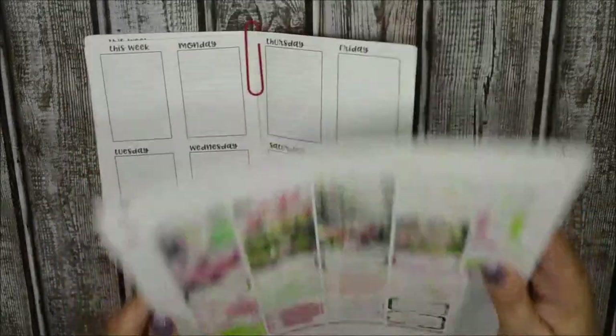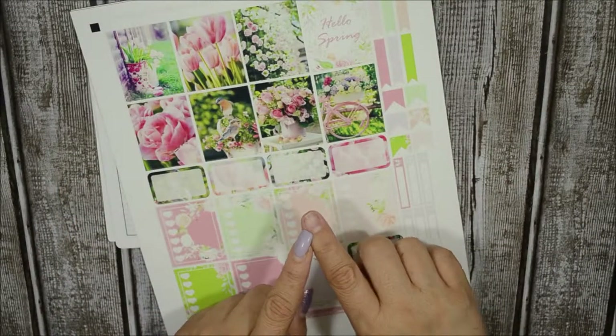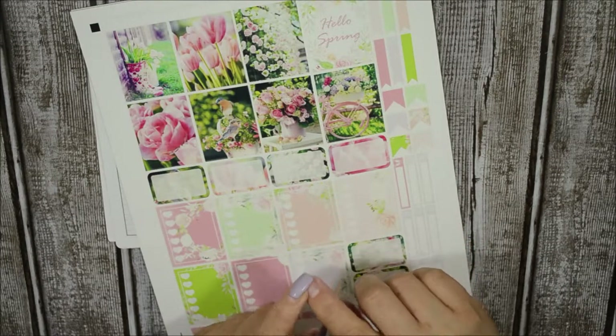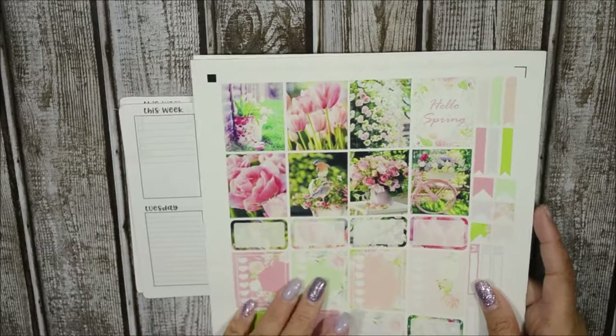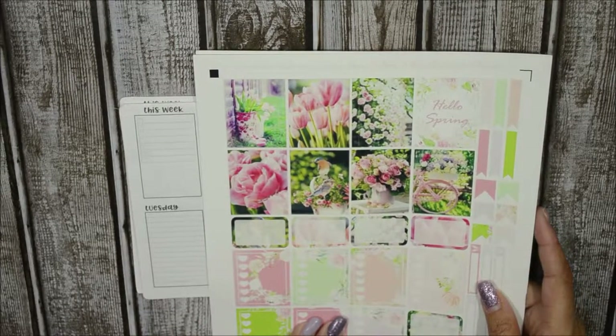My nail broke, so excuse my ratchetness. I won't be able to get in to see my nail tech until sometime next week. But let's go ahead and use this kit — this kit is called Hello Spring. You can go ahead and check her out.